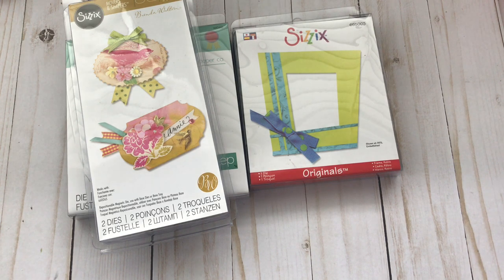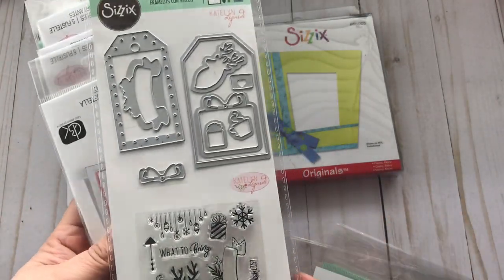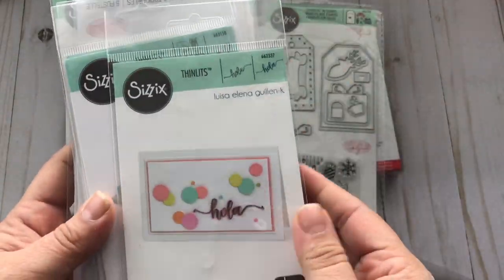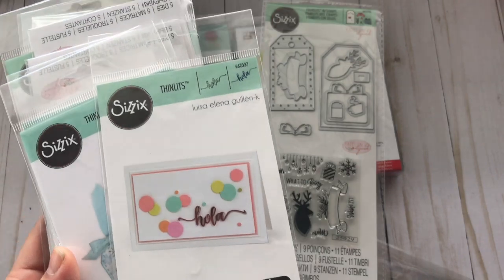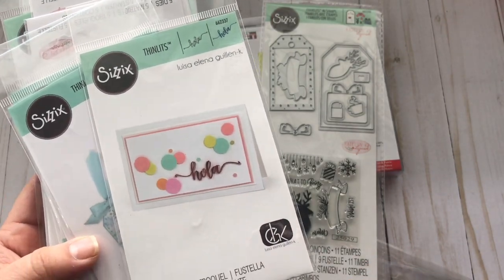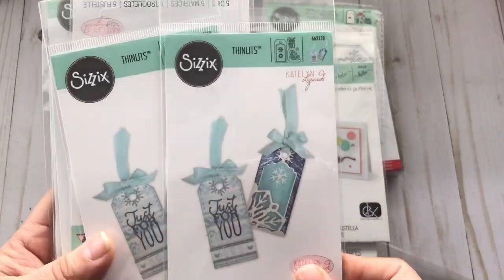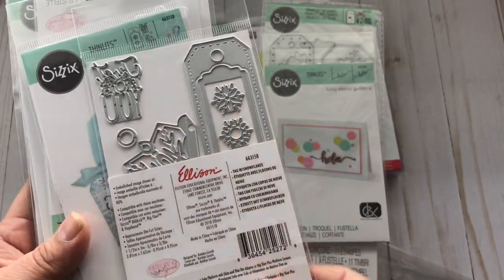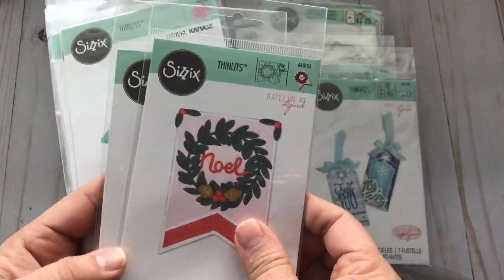So I got that one, and then all the other dies I bought are the thin dies. I got this one — I really like this one. These were so inexpensive, you guys, like dirt cheap. And then I also got this one. I got a lot of — well, not a lot — but I'll show you the other ones by Tim Holtz. These were really cool because they are tags — really pretty tags.